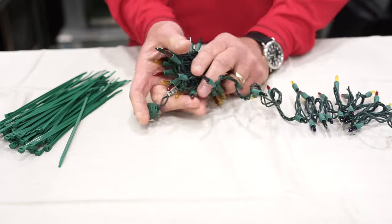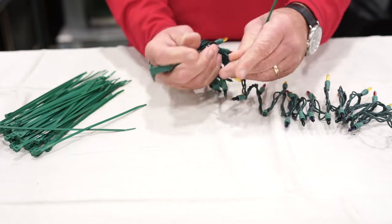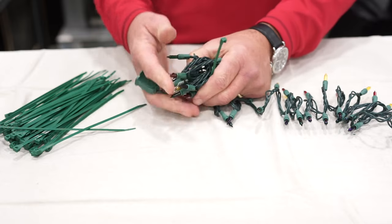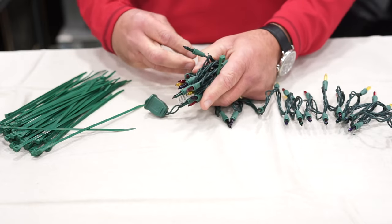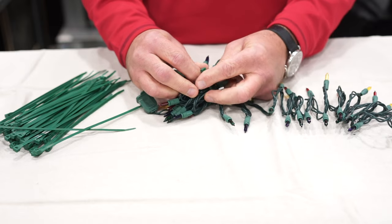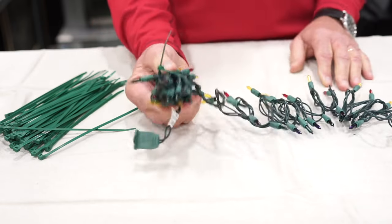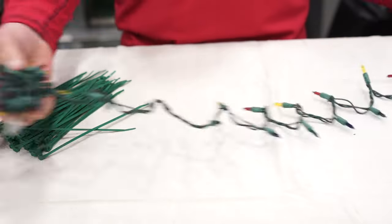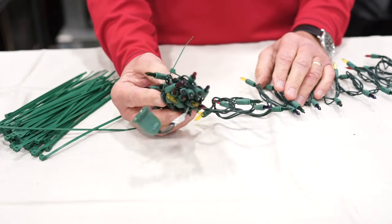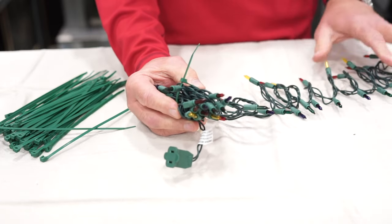The one that I suggest is to just bunch them all together like this, and then take a zip tie. It's not anything that you have to do so securely that you need multiple ones. Just bunch them up and put the zip tie through there so it ratchets in. Now you've created that bunch of lights, and when you string it all out, you can either tuck that behind a bush, or put it behind a cabinet, wherever it may be. It's okay that these are together and plugged in and lit up — that'll be fine.